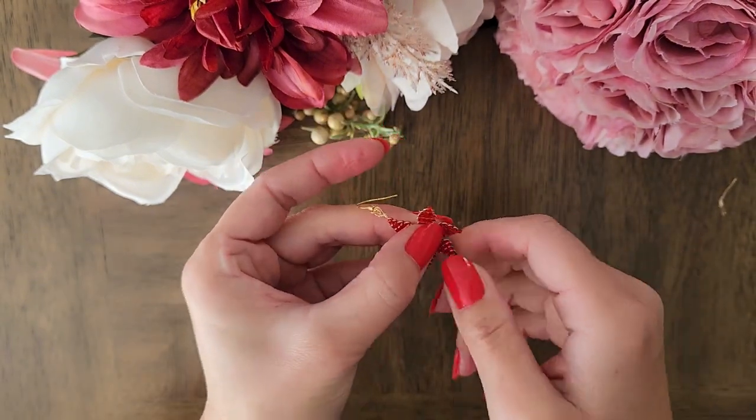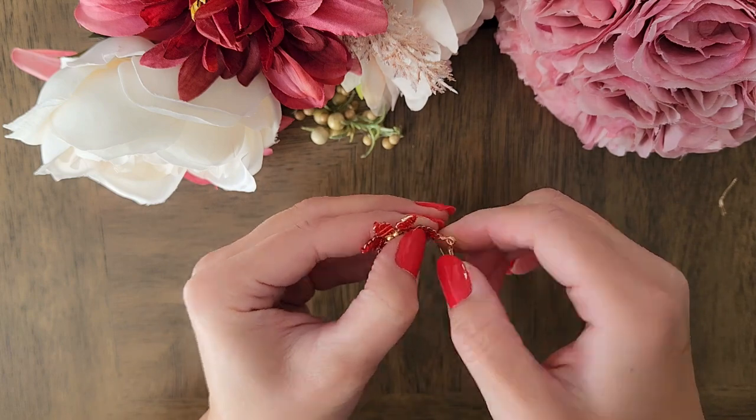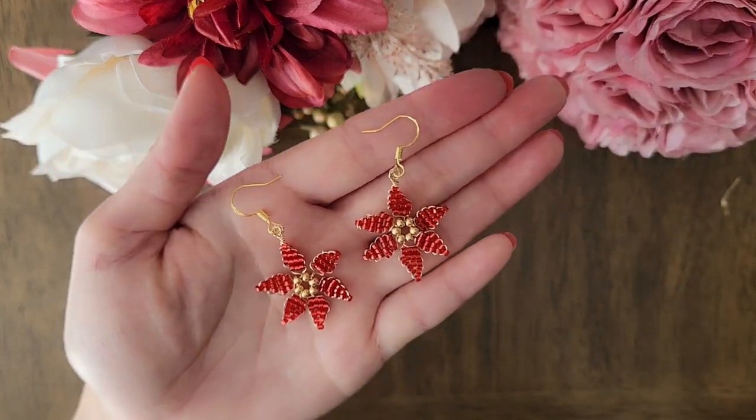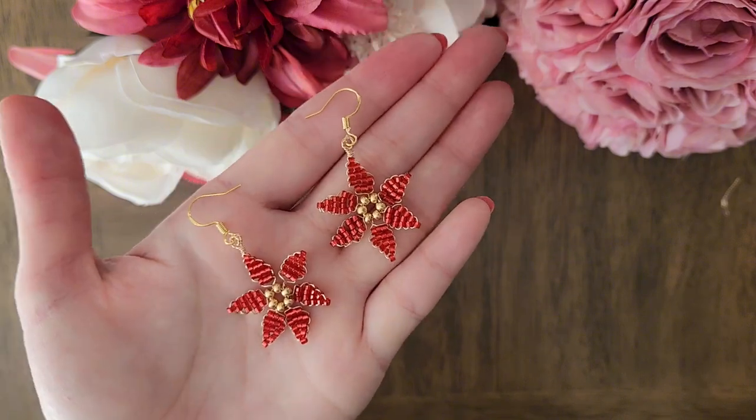Bend the leaves slightly so it's curved and looks nicer. I hope you liked how these earrings turned out. If you have any questions, leave me a comment. Thank you and I will see you next time. Bye!